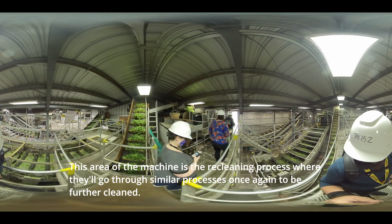Here you'll see belts moving each and every type of material — some with cleaned hops, some with hops that need to be further cleaned, and some with hop waste which is just vine and leaf material. This area of the machine is the re-cleaning process, where the hops will go through similar processes once again to be further cleaned.